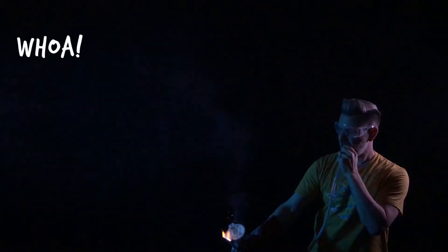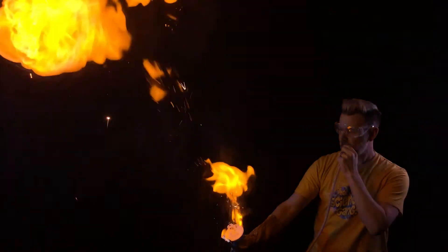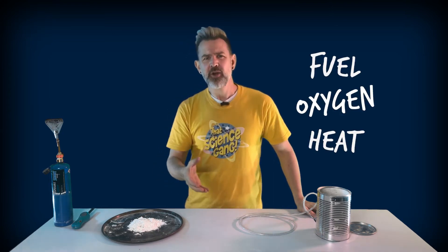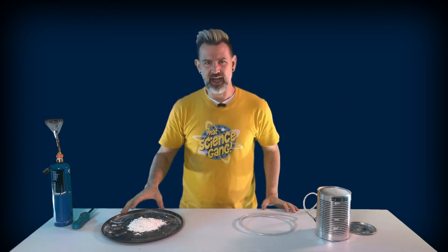However, if we spread that cornflour out, then... Whoa! Fire is a combustion chemical reaction. There are three things we need for this kind of reaction: fuel, oxygen, and heat. The oxygen we need comes from the air around us. Approximately 21% of the atmosphere is in fact oxygen. When we try to burn our blob of cornflour it doesn't catch alight, and that's because there's not enough oxygen in contact with the cornflour. However, when we spread the cornflour out, oxygen can get in and around the particles. That is, we increase the surface area of cornflour in contact with the oxygen, and it burns.